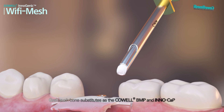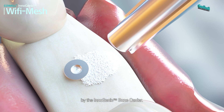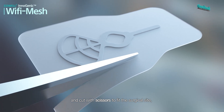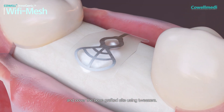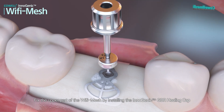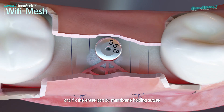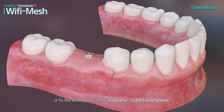Graft bone substitutes such as Cowell BMP and Innocap using the Inogenic Bone Carrier. Open the prepared Wi-Fi Mesh sequentially and cut with scissors to fit the surgical site. Shape it into an arch and cover the bone grafted site using tweezers. Fix the upper part of the Wi-Fi Mesh by installing the Inogenic GBR healing cap to the fixture through the center hole, and fix the entire part by membrane holding suture or fix the lower part with the Inogenic GBR fixing screws.